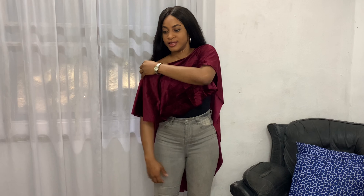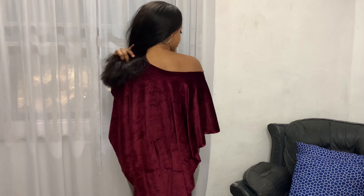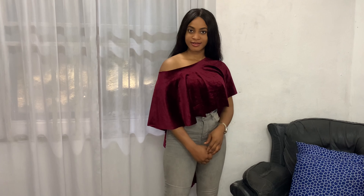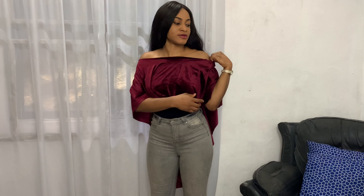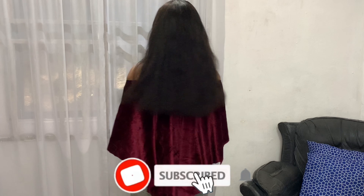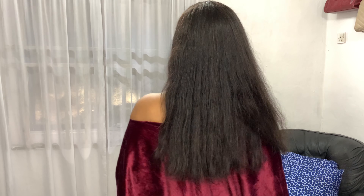The second way to rock this top: simply pull the neckline a bit so some of your shoulder is revealed. It's kind of like an asymmetric, one-shoulder top. Now the third way: pull the other side of the neckline. Because this fabric is stretchy, you can pull the neckline wider. I simply pulled it down so both shoulders are revealed — and that gives us an off-shoulder top.